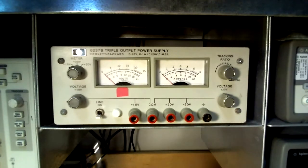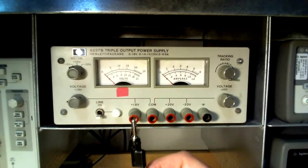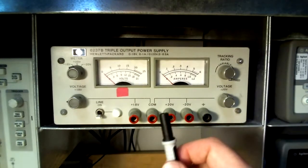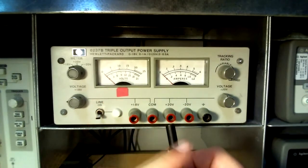All of these connections are female banana jack connections. They only connect to the exposed contact cables and not to the safety banana jacks. This is a purely mechanical consideration and will not be discussed further here.